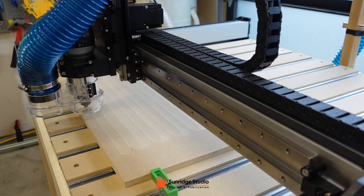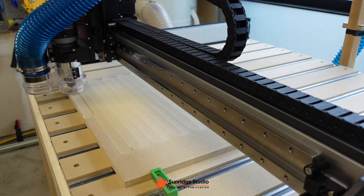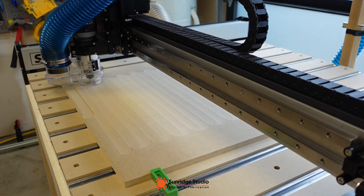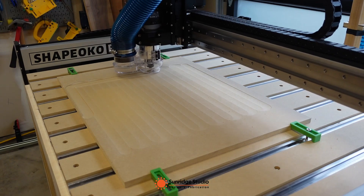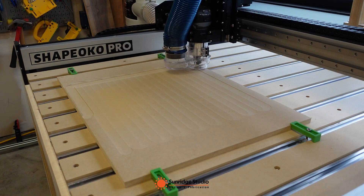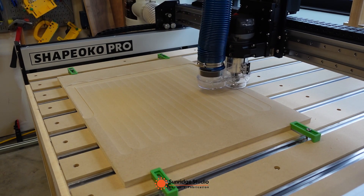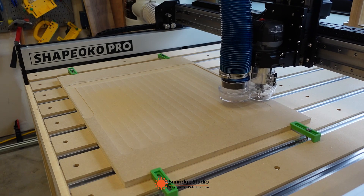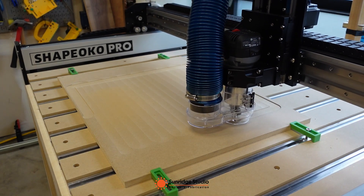I just assembled my Shapeoko Pro several days ago. I met some small issues during the assembly, but all of them have been fixed. In general, this is a very solid build machine. The strong X and Y rails, aluminum base table, linear rails, and bit setter start/stop button are all fantastic.